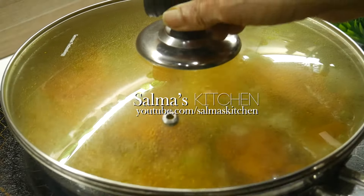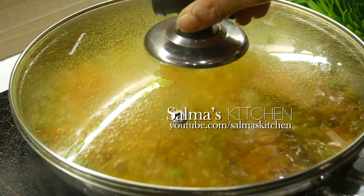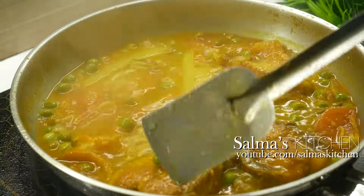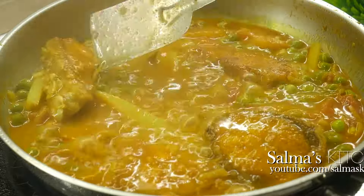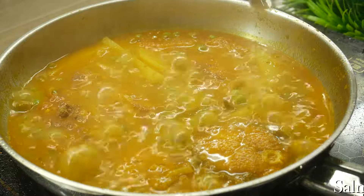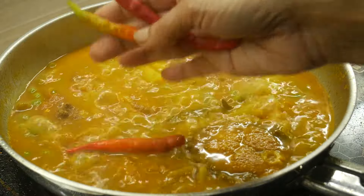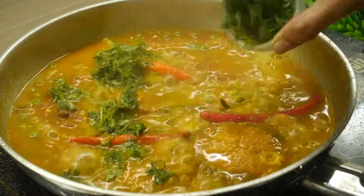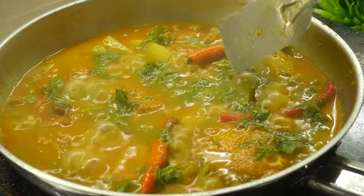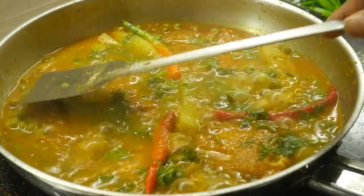We will make the curry until we don't want to boil it in 3 minutes. 3 minutes on the plate is open. Now I will make the curry rice. This is the curry rice for a few minutes.